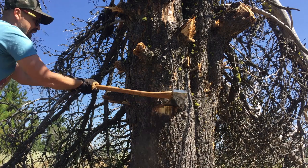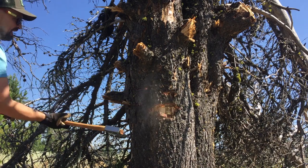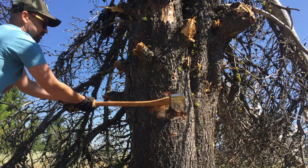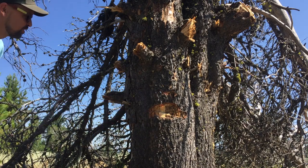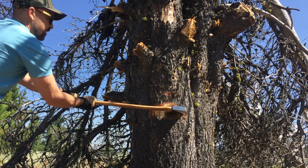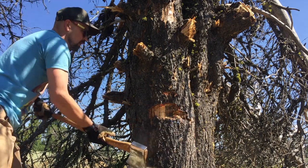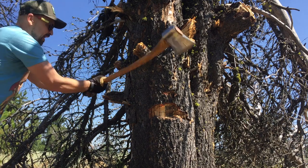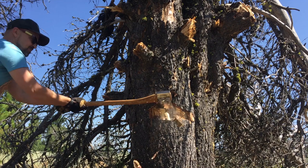It's a big axe — big, heavy, powerful. I'm just trying to feel how it handles and figure out how I'm going to work this notch. I'll slow pace myself. That is a great axe.